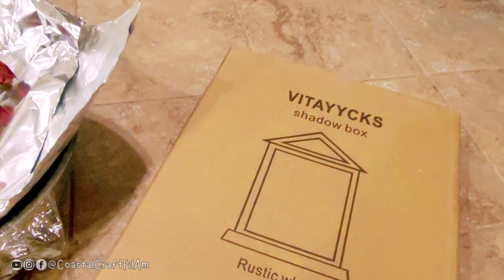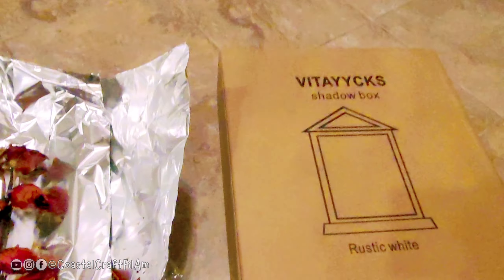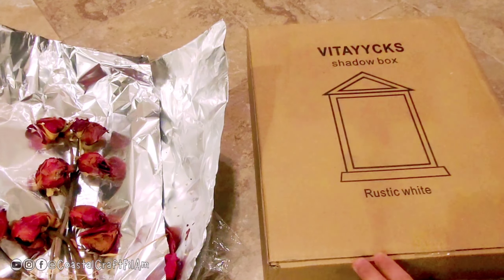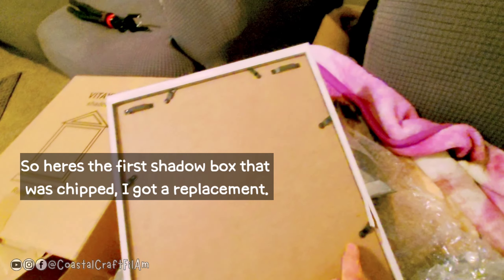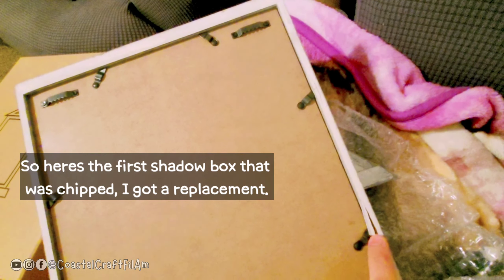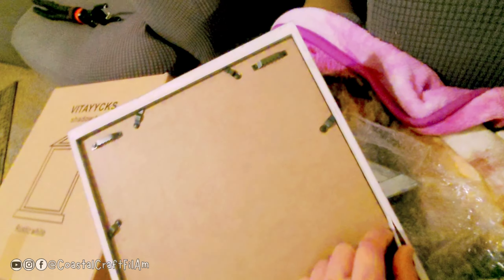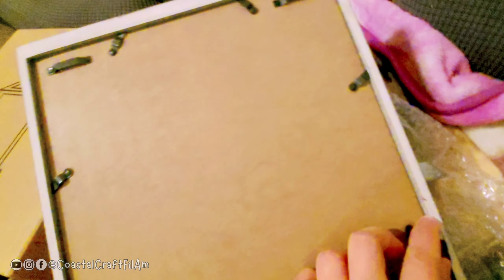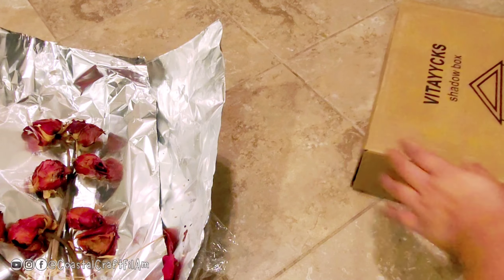So I bought this shadow box, but the first one I bought came with a crack. I sent it for replacement, and the back part of that one also had a crack, so I would have to glue that. Now we will be unboxing the replacement.